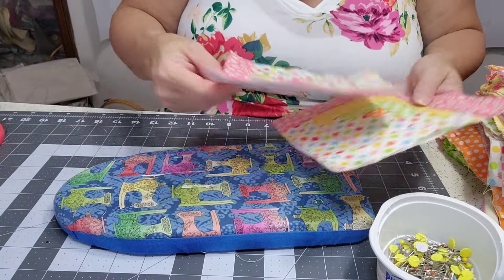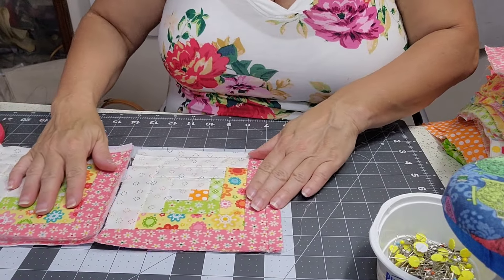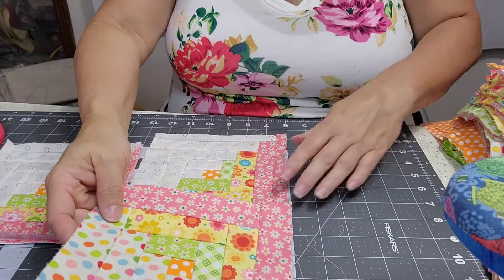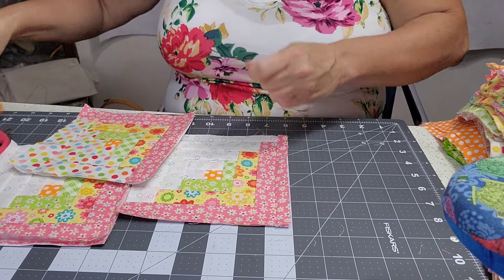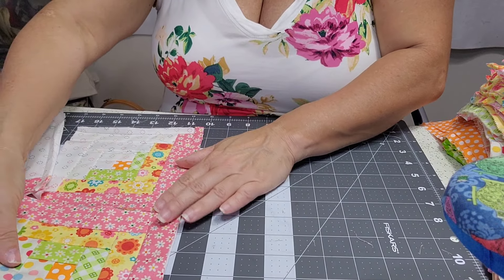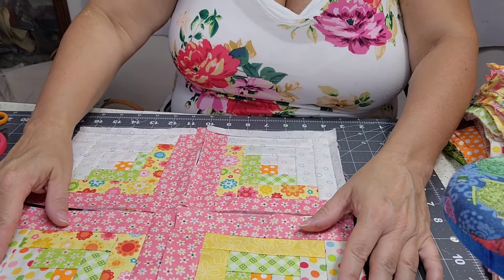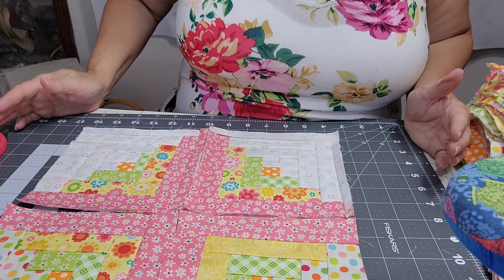So that gives us this block. Let's look at possible arrangements. The pattern itself shows everything going the same color and same direction — there's that design. Or, if you make a lot of blocks, you can rotate them. You can't do certain rotations on the baby quilt without adding more blocks, because it will screw the design up. But there are several different design options — it's all about placement.